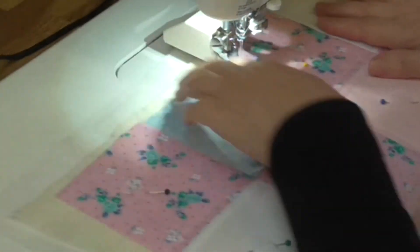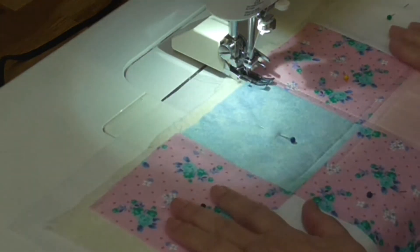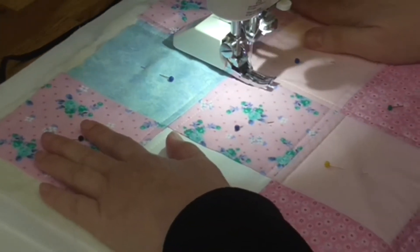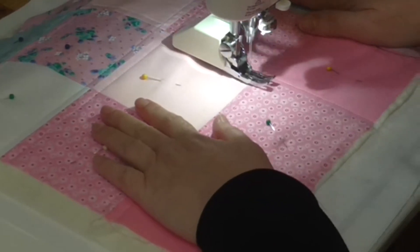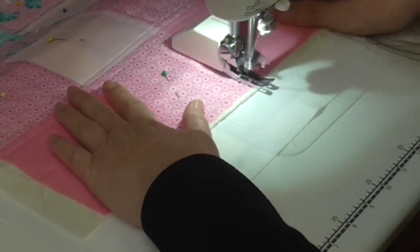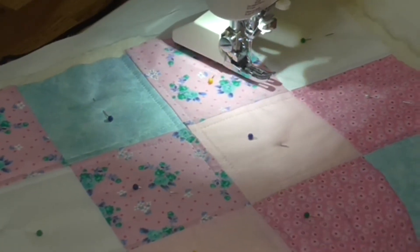Just do the other side, and once I've done this I can show you what it looks like at the intersection where they cross. You can just see there's a little square there where it crosses, and I can see it even better on the reverse.